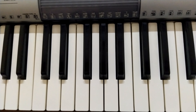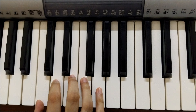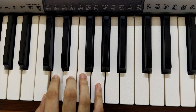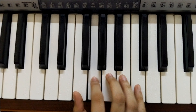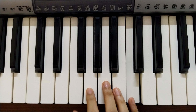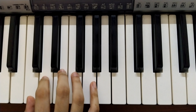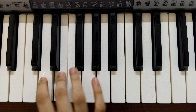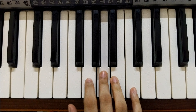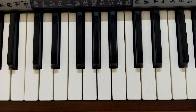So the C major scale is pretty simple — they are all the white notes. So you start with C, D, E, F, G, A, B, C. That is the C major scale. You can keep practicing the scale by playing it upwards and downwards. So I'll play it for you once. That's the C major scale for you.